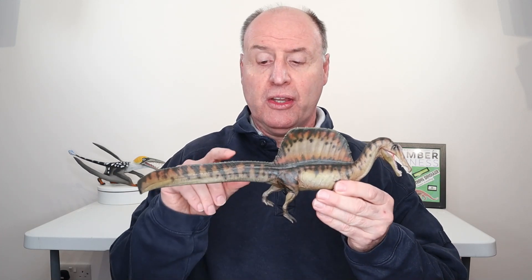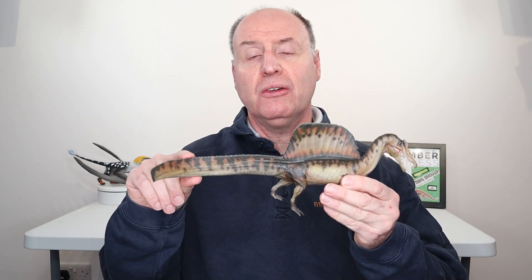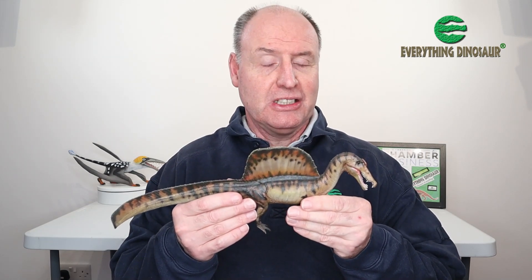It's got that broad deep tail that has been identified in previous research which looked at the caudal vertebrae. It's a magnificent Spinosaurus model and it's available from Everything Dinosaur — this is going to be part of my model collection. I'm going to be taking this one home. It's a superb Spinosaurus and I love the way that PNSO are reflecting some of the latest scientific research.